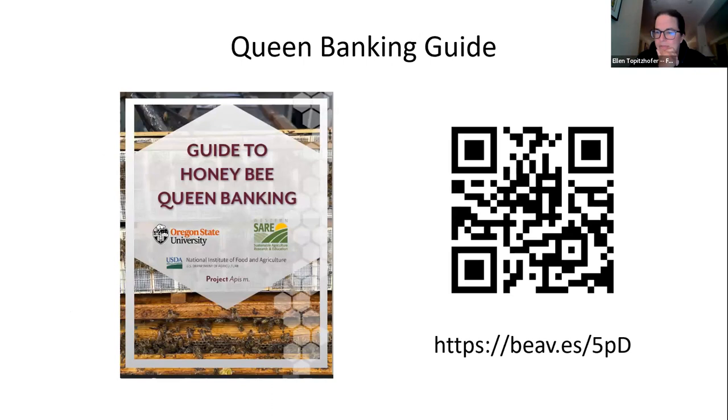This is going to be about a 45-minute talk. There's a lot to cover and I won't cover all of it. I want to draw attention to a technical guide we put out last year through Project APIS-M. The link is in the description of the webinar. It's available online only, it's free, and I encourage everyone interested in banking to read this guide.